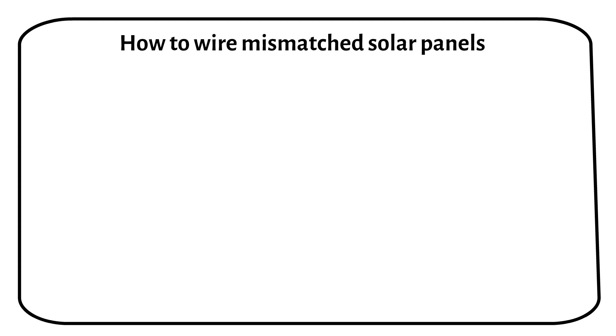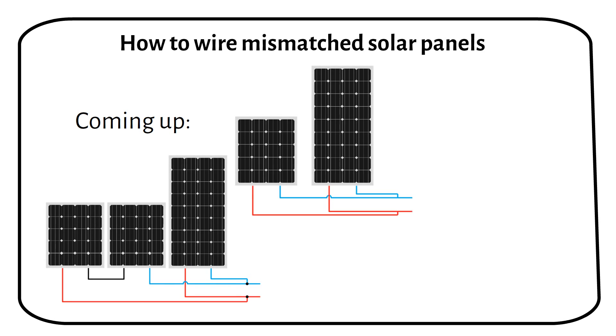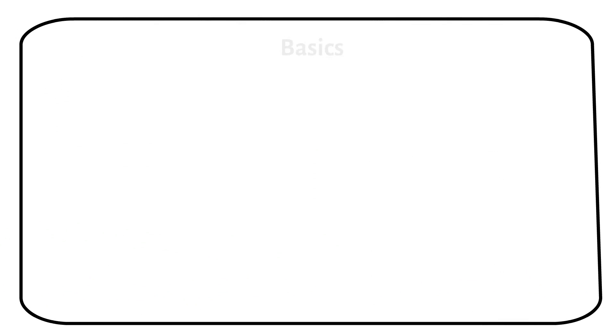Do you have mismatched solar panels and want to know how to wire them together? This short video will show you how. Let's start with a brief overview of how to wire solar panels in series and parallel.